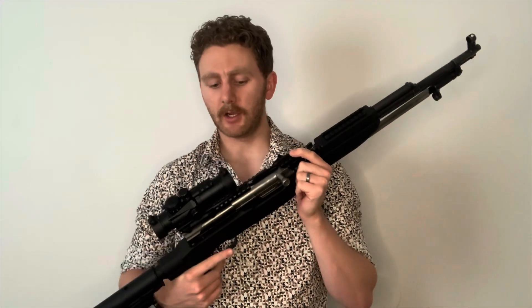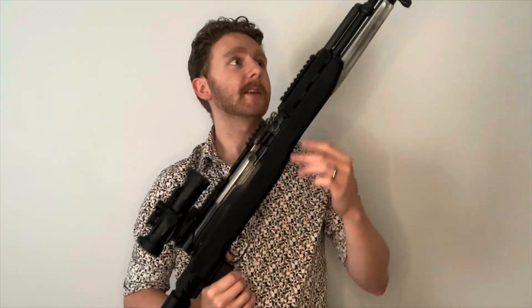Overall, do I recommend this product for you Canucks? Yes — especially if you are trying to modernize your SKS. I think this is a good product for you. It is niche, but the price is worth it. Especially since you can use stripper clips — and I'm pretty sure in Canada you can't have detachable box magazines, or maybe you can but only for five rounds. So that's pretty much my thoughts.